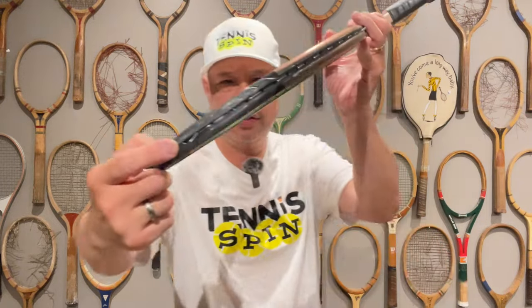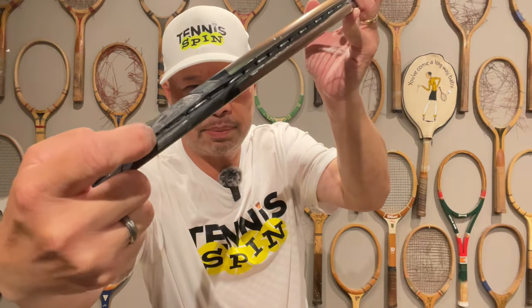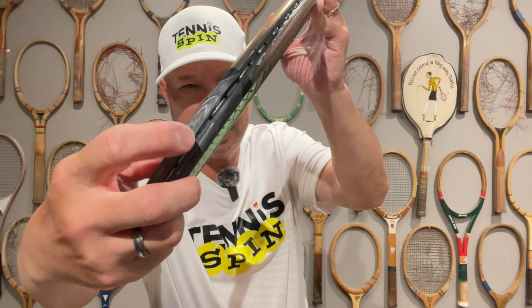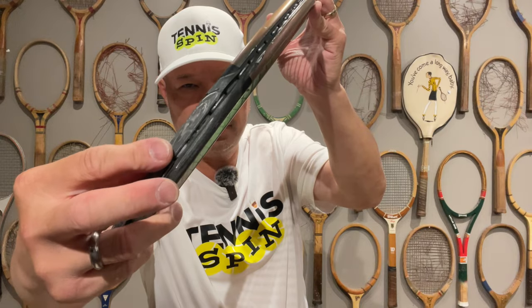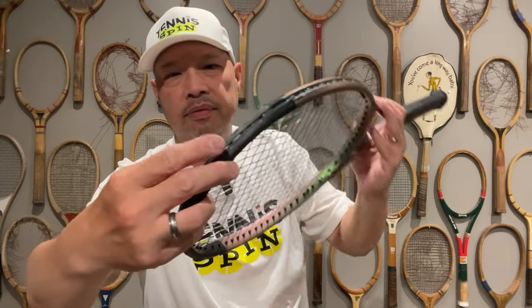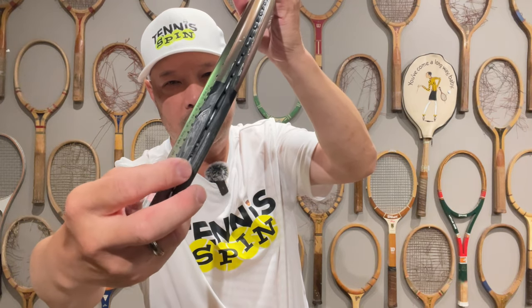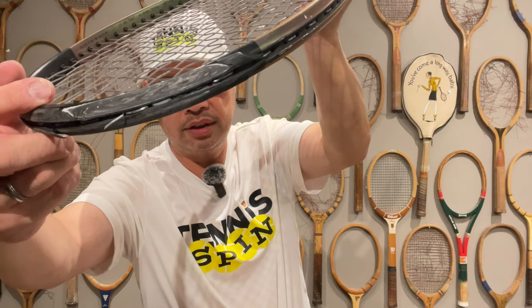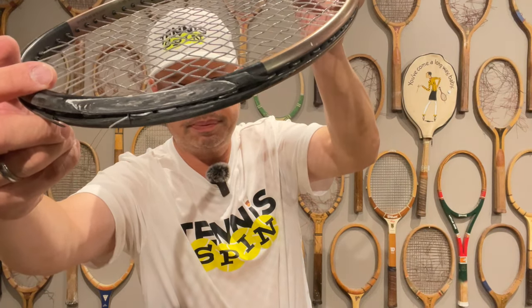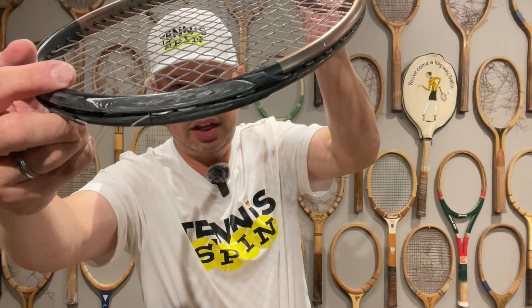A lot of people have been coming in with rackets that are in kind of this kind of shape. The headguards are worn off — it's into the graphite. Sometimes I could stick my finger in it, sometimes I can't, but it's definitely shaved down. This is one of them. As you can see, the headguard is barely there. The strings are broken on this one because there's nothing protecting the string from getting scraped. Look at the braid in the graphite — it's just a thin, thin layer there now.